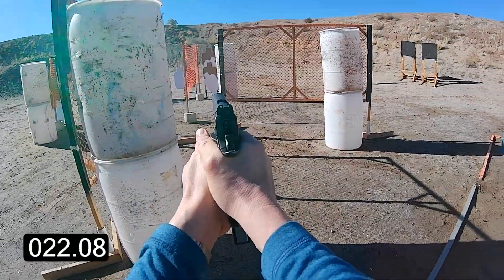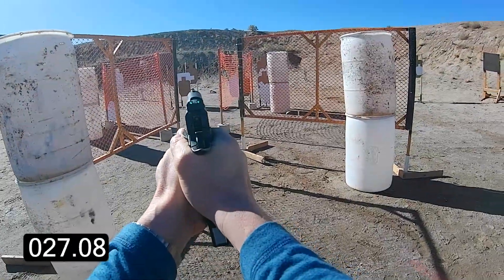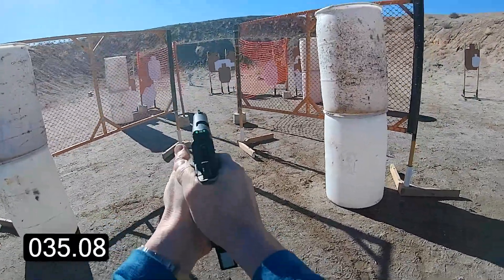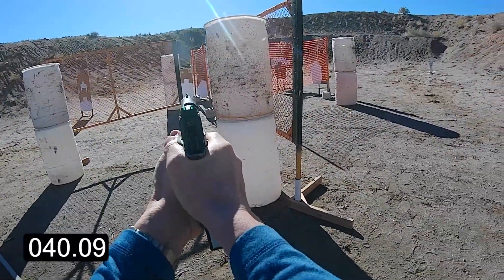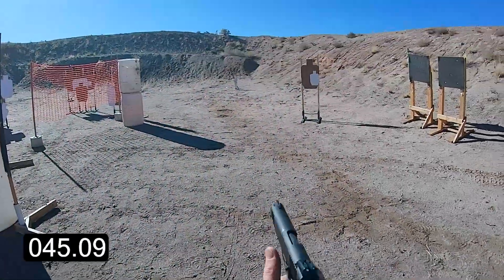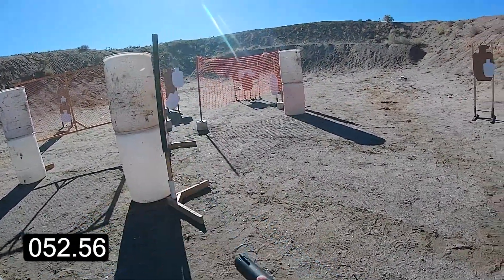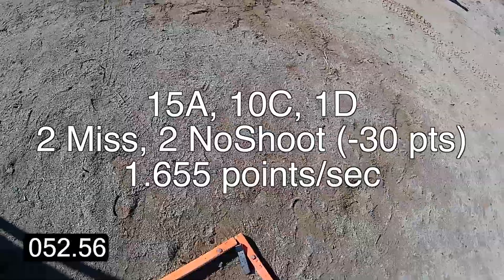Here we go. Slide back, slide down, hammer down. 5-2, 5-6.